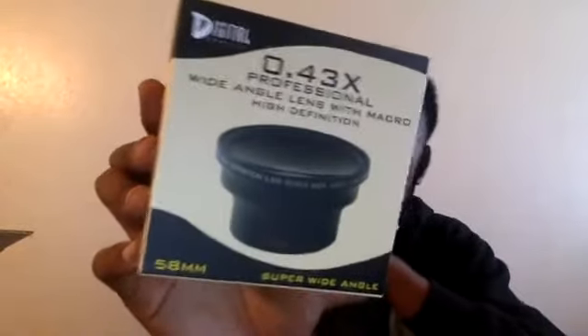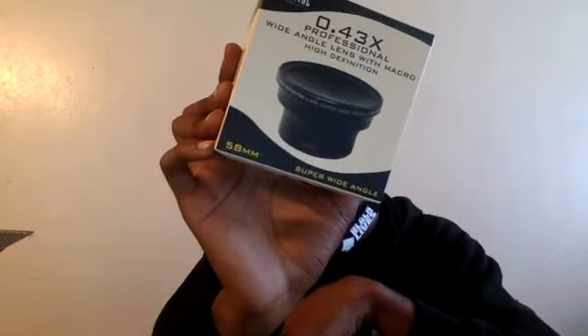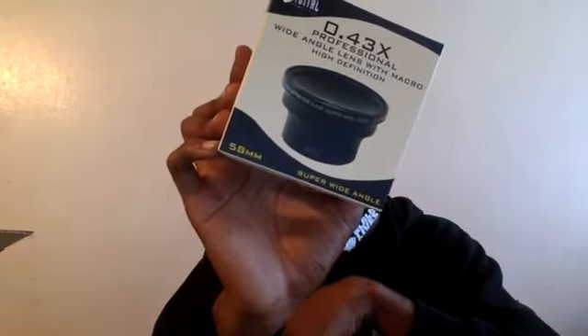We got another lens — this is a super wide angle lens. I said telephoto earlier, my bad, but this is a super wide angle 55mm, heavy duty construction, multi-coated optical glass. Definitely gonna get some extra dope angles with this one.